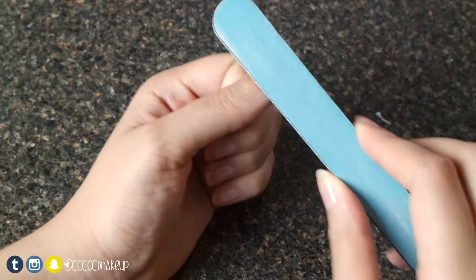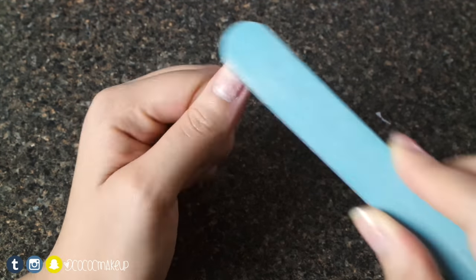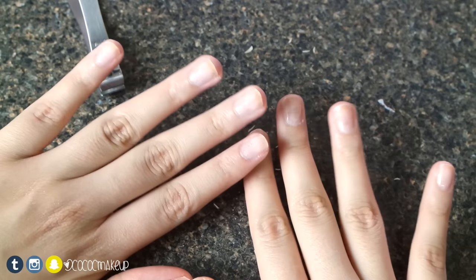Next I'll file the top coat to make it more gritty so the glue can stick, then I'll wash my hands. I also clip my nails to a short length because it tends to make my fake nails last longer.